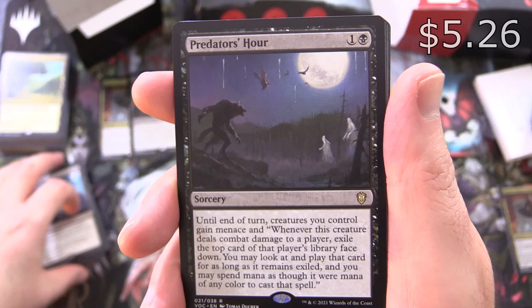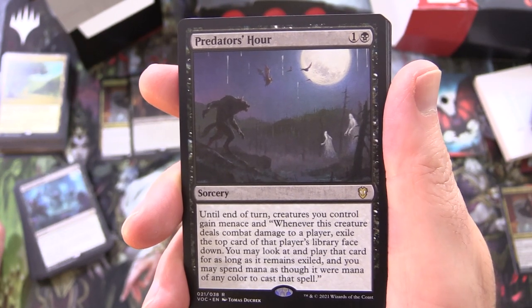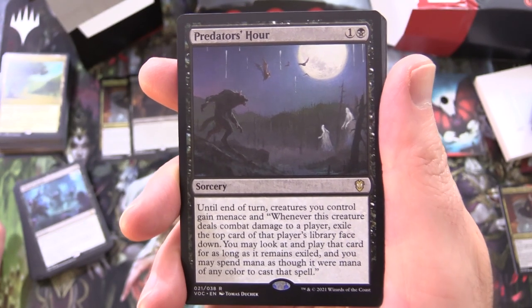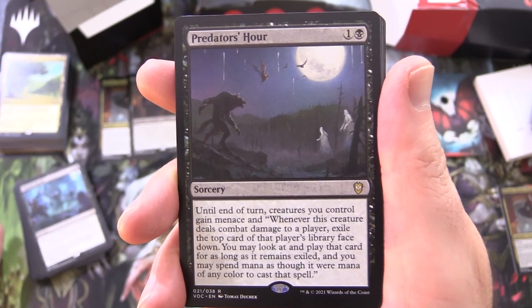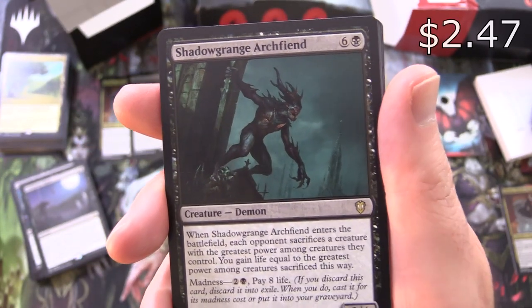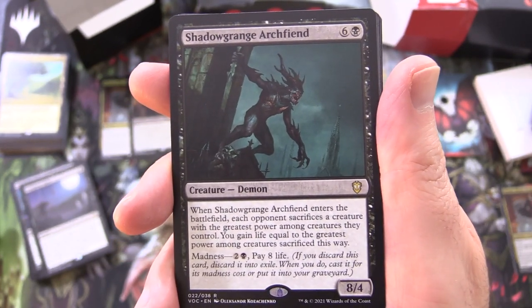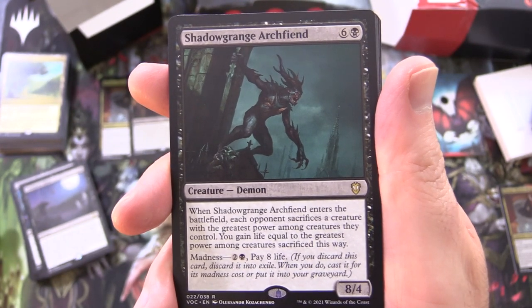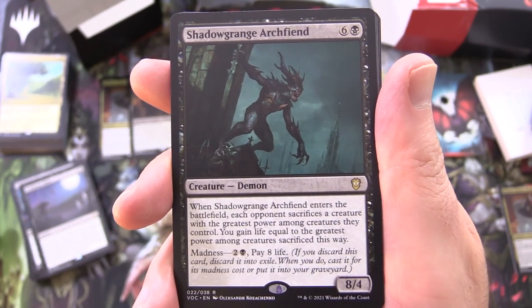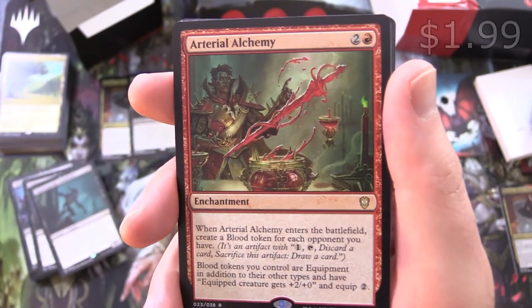Predator's Hour, sorcery for 2 — until end of turn, creatures you control gain menace, and whenever a creature deals combat damage to a player, exile the top card of that player's library face down; you may look at and play that card for as long as it remains exiled, and you may spend mana of any colour to cast that spell. Shadowgrange Archfiend, creature Demon, 8/4 for 7 — when it enters the battlefield, each opponent sacrifices a creature with the greatest power among creatures they control; you gain life equal to the greatest power among creatures sacrificed this way. It has madness for 2 black and paying 8 life.